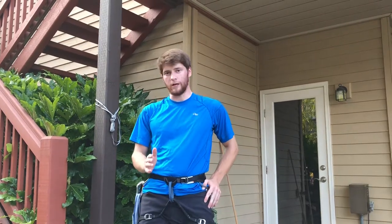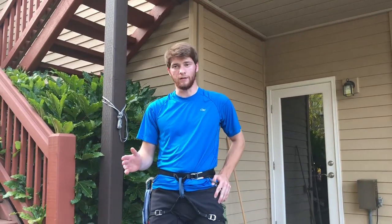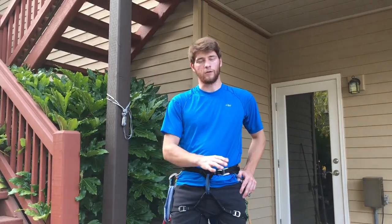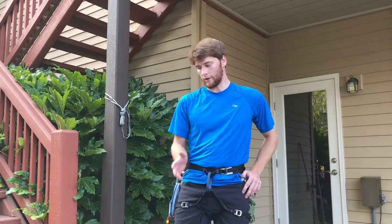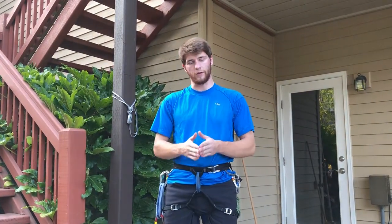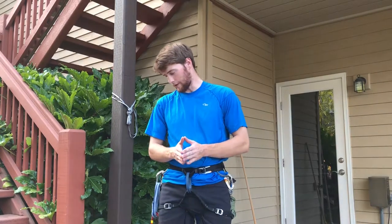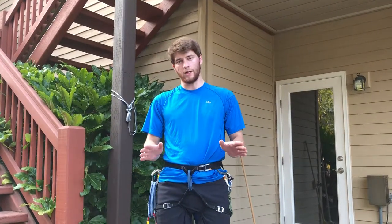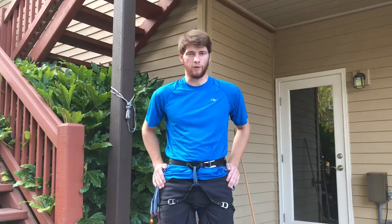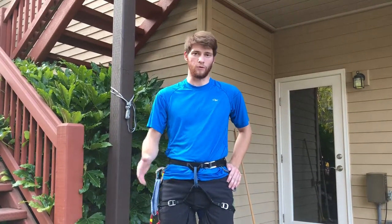Hey there! I'm doing another basics video to show what I think are the knots that every climber should know. These are knots you would choose to use in some circumstances, or not use in others. Keep in mind that some of these knots — like two different knots — can be used for the same application. I wanted to make an end-all video to show every knot you may encounter or choose to use while climbing.